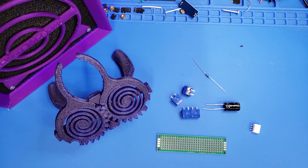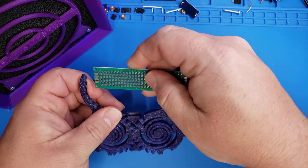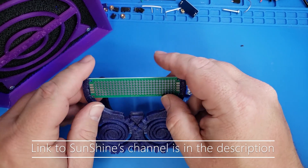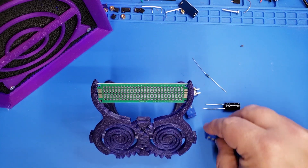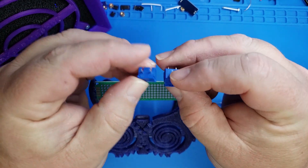To help with today's assembly, we're going to be using this print-in-place circuit board holder. It was created by a YouTuber named Sunshine, and he creates some really cool prints that are very functional. This one kind of looks like a psychedelic owl, but it holds circuit boards really well for any of your electronic projects, giving you an extra helping hand — a little bit better than alligator clips.